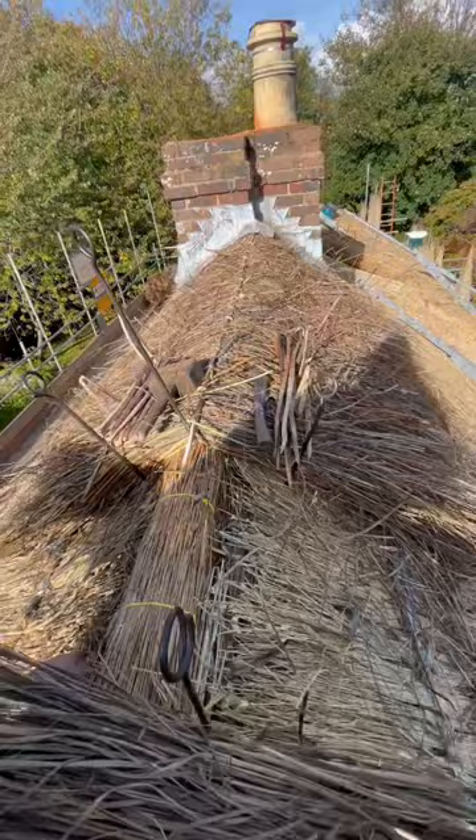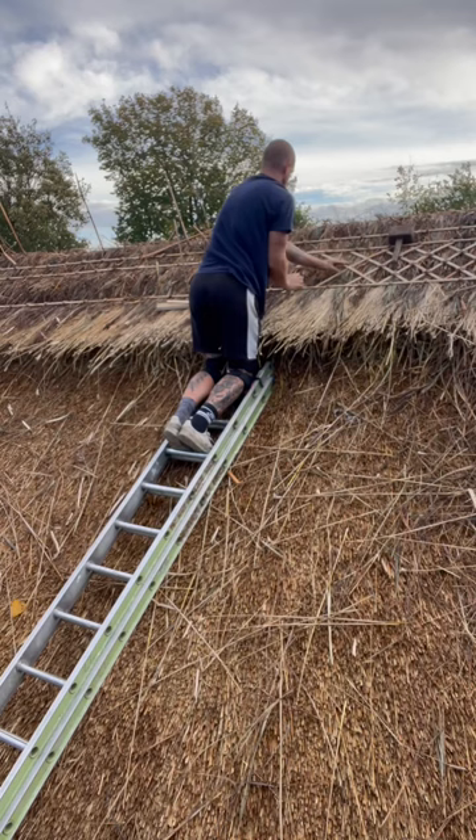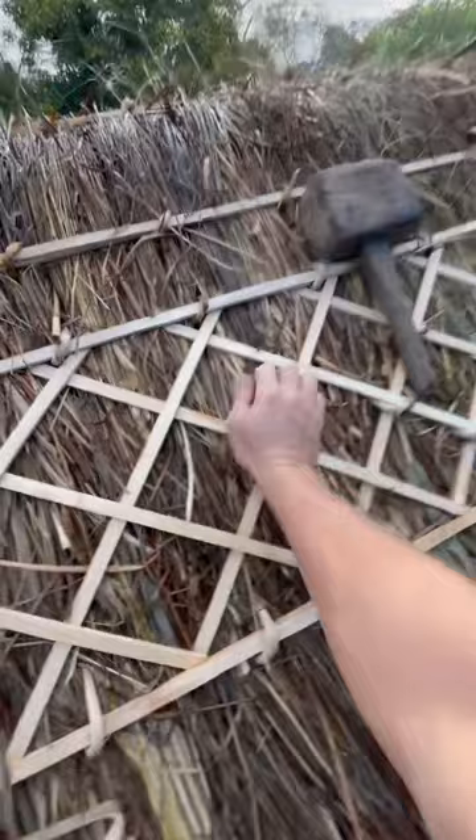I'll put a few little clips together of the process of how I topped my roof off. The customer decided to go for a block ridge and wanted the pattern to be continuous circles.